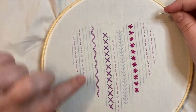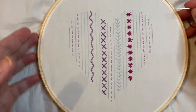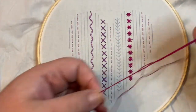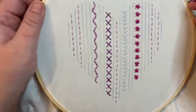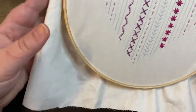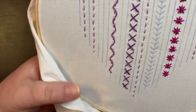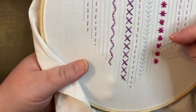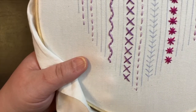So we have learned the running stitch, the threaded running stitch, the cross stitch, and the star stitch — all building on each other. Now the next stitch we're going to do is one that is very dominant in this design: the back stitch. The back stitch is fantastic; I've used it for almost everything, so this is a really important one. It's number two on the sampler and makes up many of the lines.